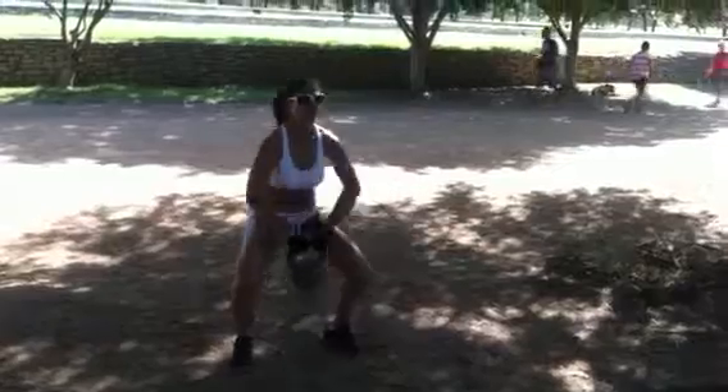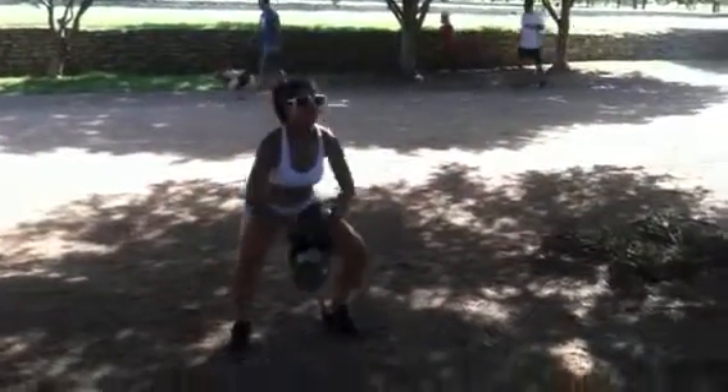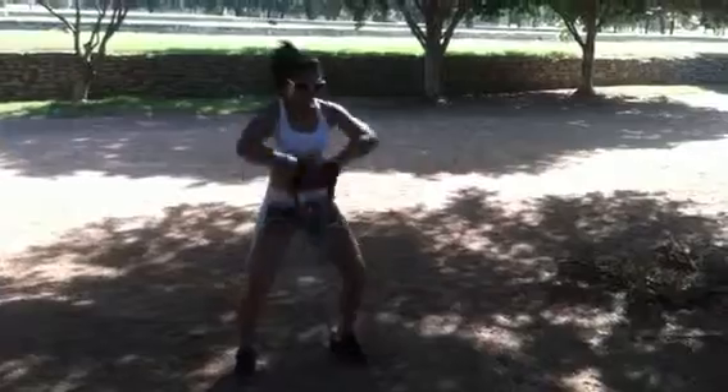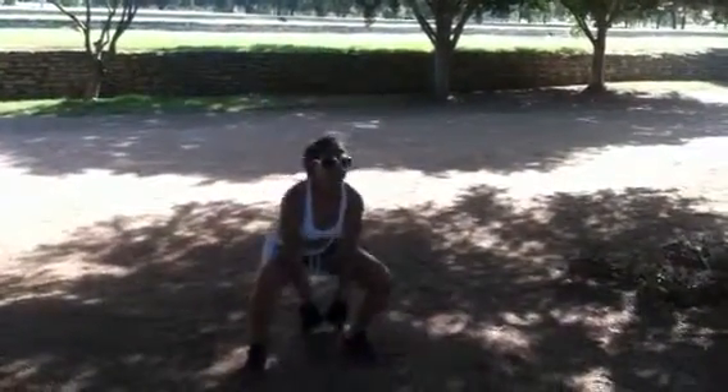Go. Good. Elbows first. High pull. When you get to 15, you're going to do the transfers. Go. Good. Good.